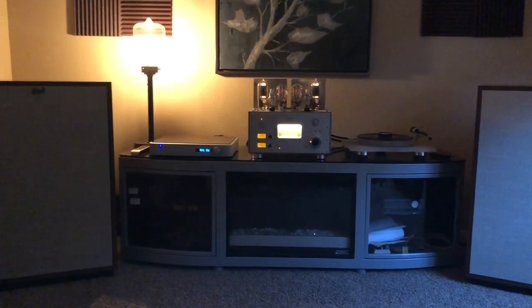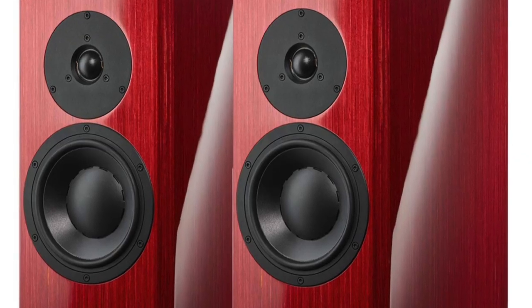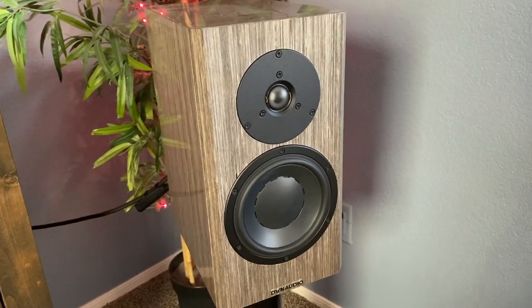I recently stopped into Dedicated Audio in Scottsdale, Arizona — another local shop I love — and picked up a pair of Dynaudio Special 40s in gray. A year ago I had them in red, loved them, but came across an opportunity to buy other speakers I thought I'd love more. I sold the Dynaudios, bought those, and kind of missed the Special 40s. So I downgraded back to the Special 40s, but what I got in return was really an upgrade — these speakers are the most powerful, well-balanced, great-sounding bookshelf speakers I've heard under $10,000.